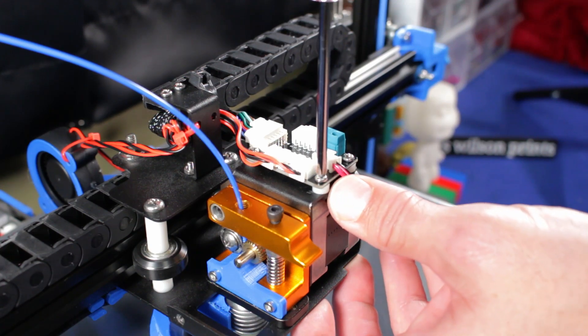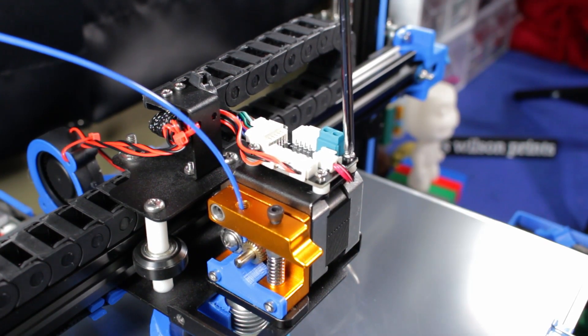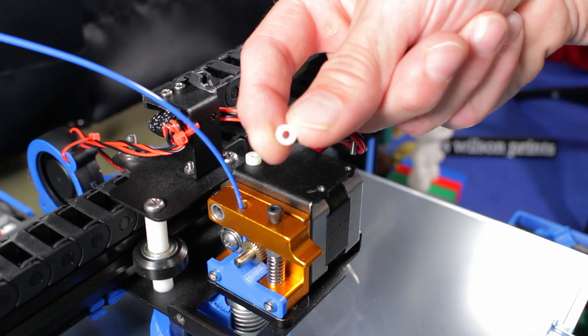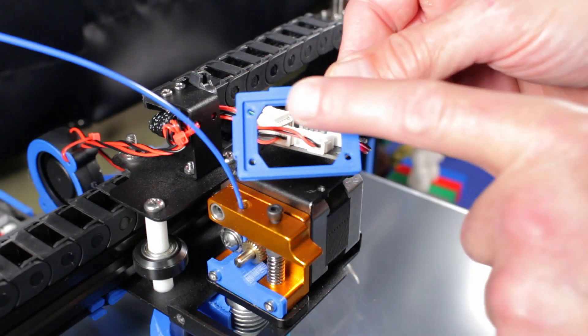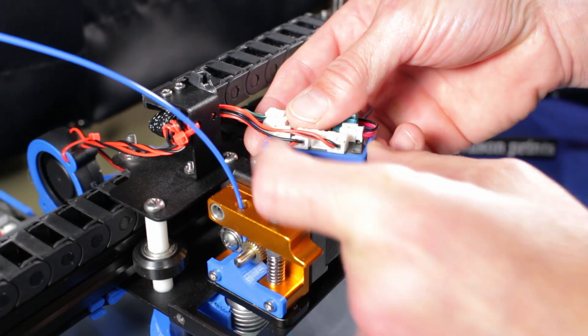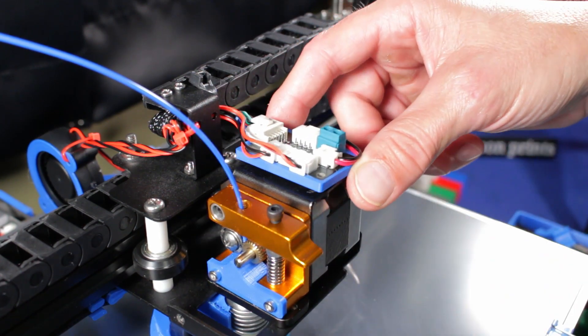Remove the four existing screws and save them, as they'll be reused with the new base. Carefully lift the circuit board up and remove the four white nylon spacers. We won't need these for the new cover, so store them in a safe place for a future project. Now orient the base so that the tabs are pointing to the back and the right side of the machine, and set the circuit board into the recess.